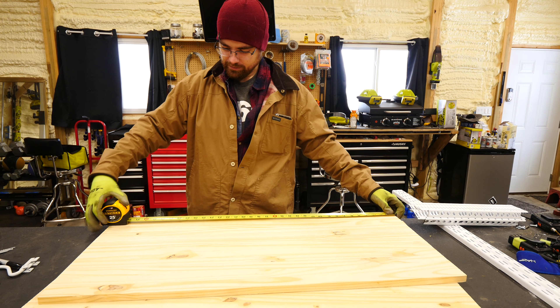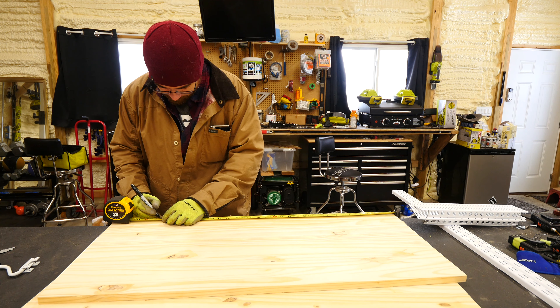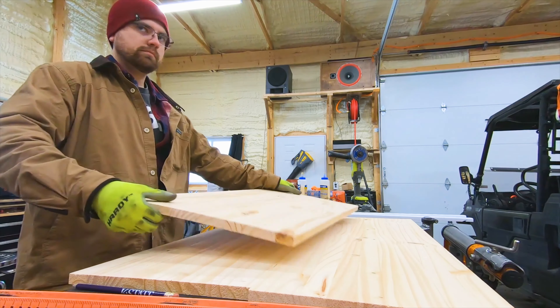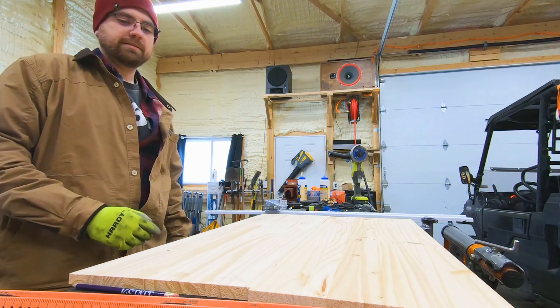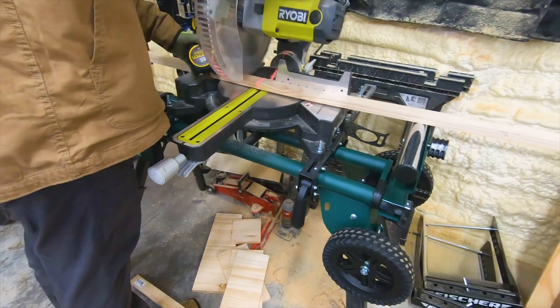The first shelf would need to be a bit larger to house those totes, at about 22 inches deep. The other two shelves would be 15 inches deep. I'm just going to make sure that fits. For support, we would cut down a couple of 1x2s for mounting the shelves on.